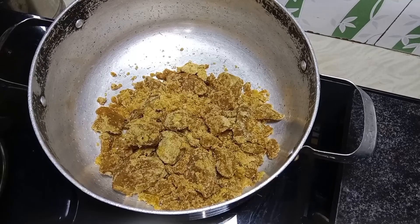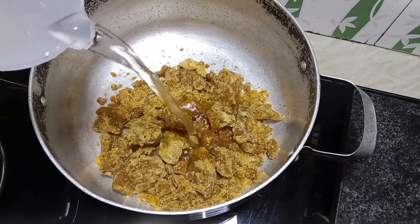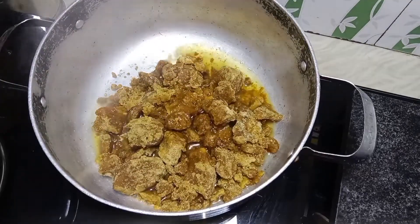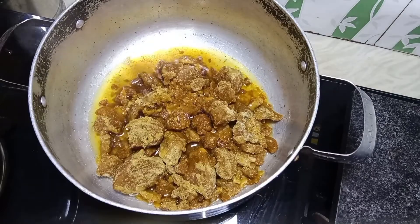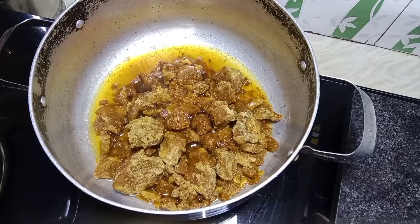I'll add the mixture together with all the ingredients and mix it in a medium flame.